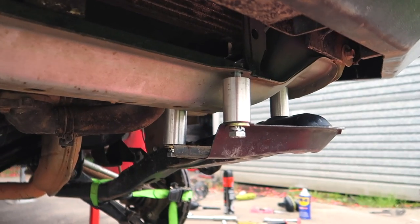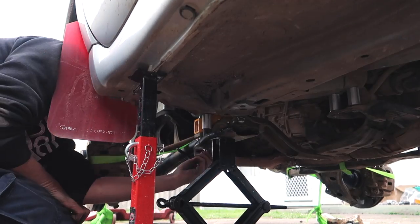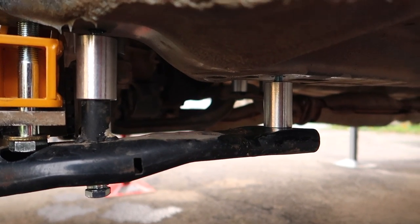Remember to use medium strength thread lock on all hardware. I found using a jack as support on the rear of the subframe was very helpful to keep the subframe aligned. Once all spacers and hardware are fitted, torque bolts to the specifications as per instructions.